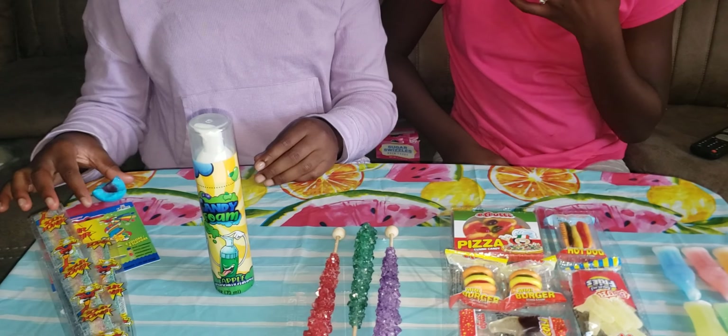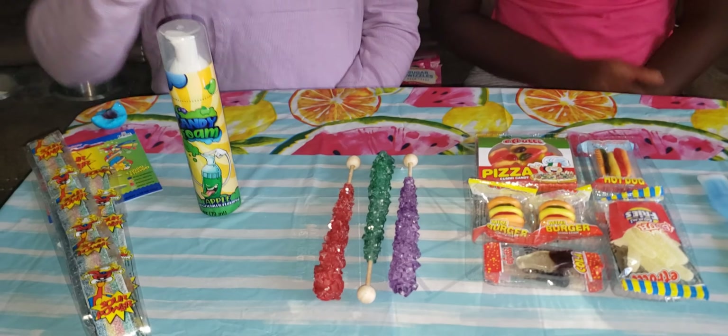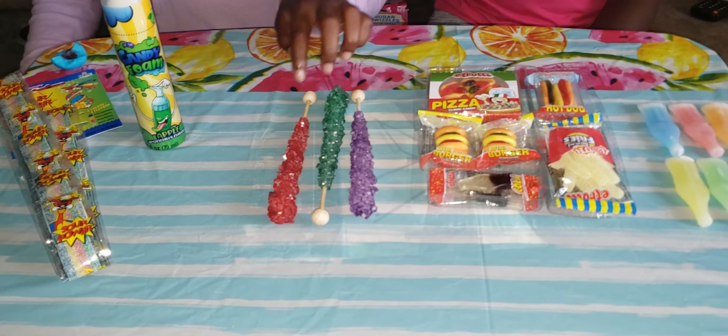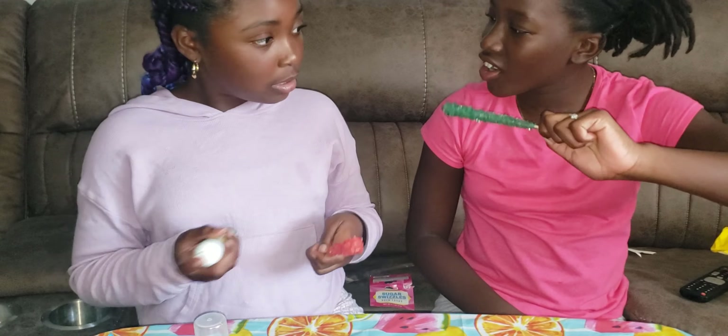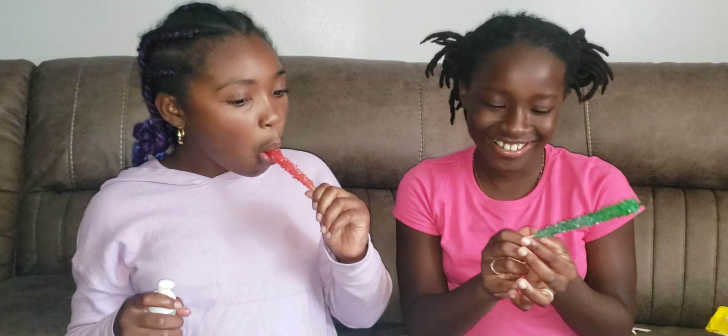Okay, you don't have to get too full — you still have others to go through. I'll just put that to the side. Alright, I think I'm going to try this next one. How about we eat this first and then move on? This is pretty tough to open — it's pretty tough.